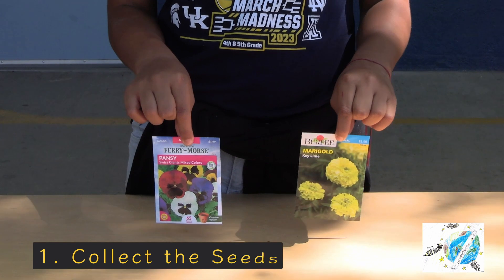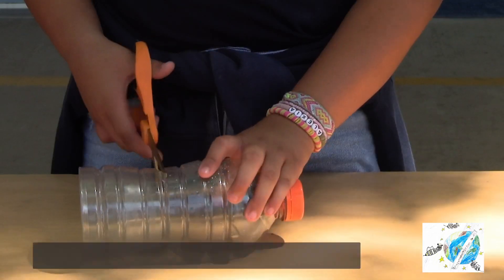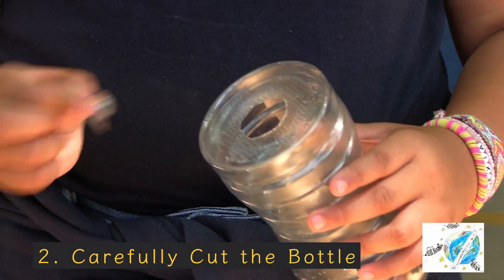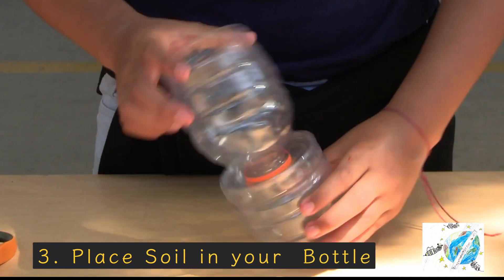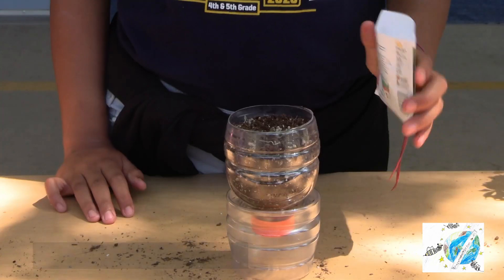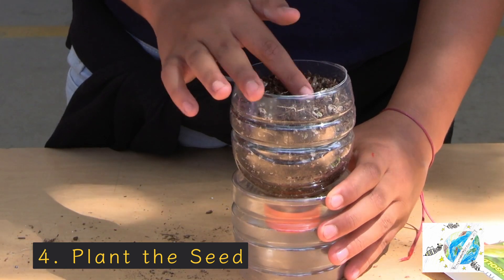Collect the seeds for what you like to plant. Make sure to read the packet for instructions. Carefully cut the bottle — make sure an adult is there for safety, or you can ask them to help. Gather your soil and place it in your bottle. Plant the seed in the soil. Make sure not to go too deep to make sure your plant grows.